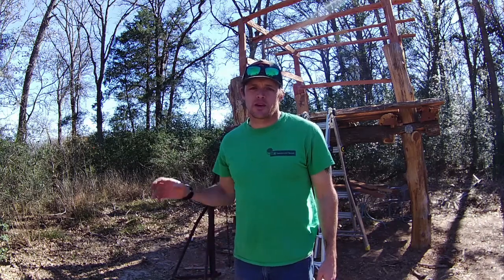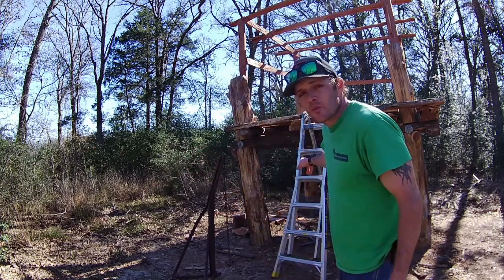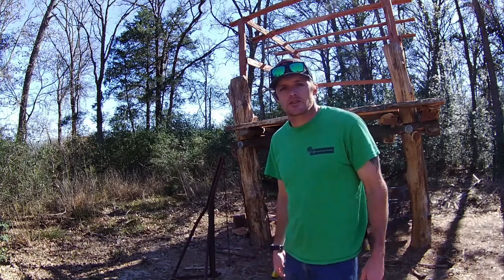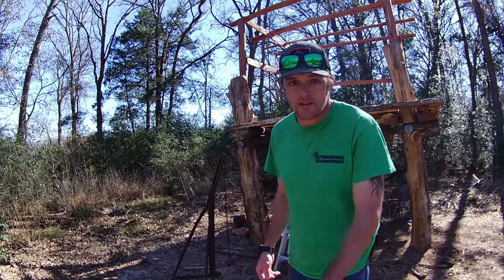Hey y'all, so we're back out here at the treehouse for the next stage. What our plan is, we want to replace this metal ladder with one that we make out of some pieces of dead cedar out here, just to kind of go with the rest of the theme for the treehouse and give it a little sturdy ladder so I can get my ladder back there at the shop.